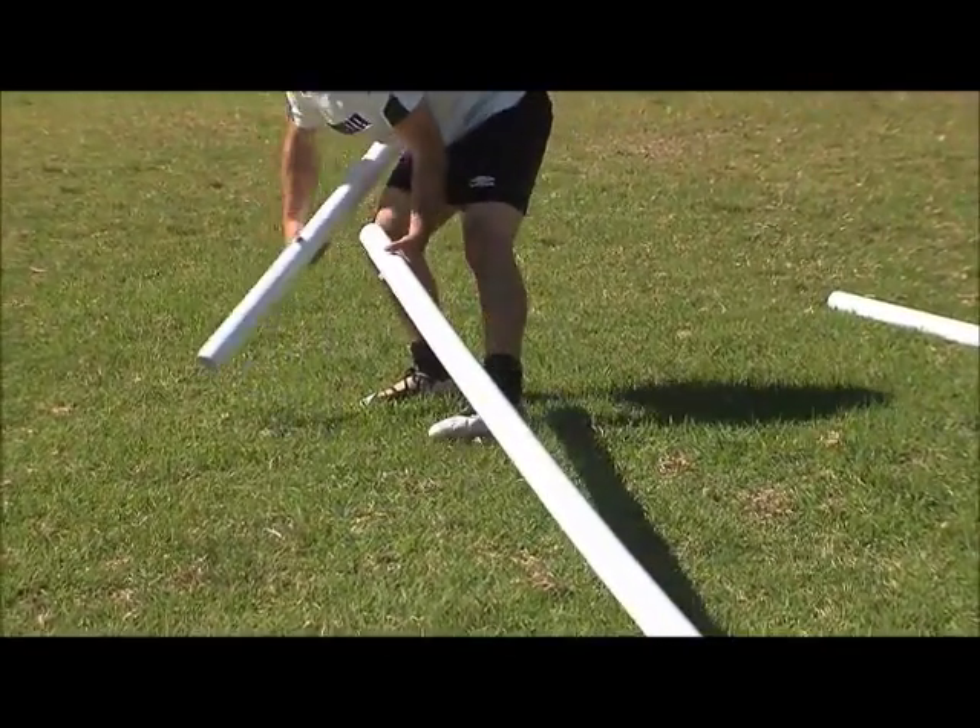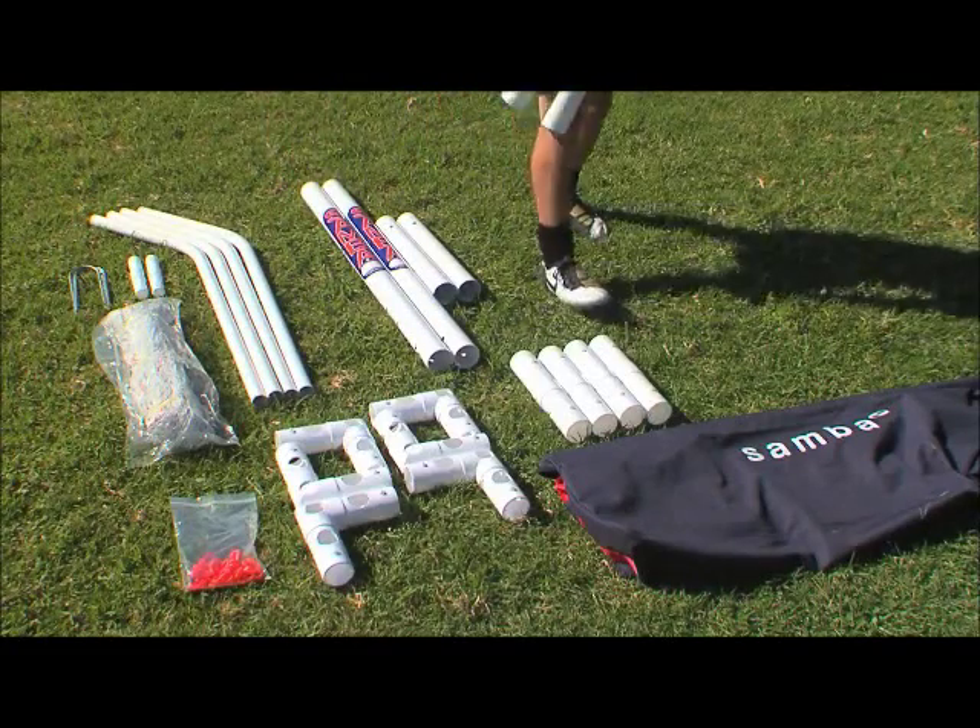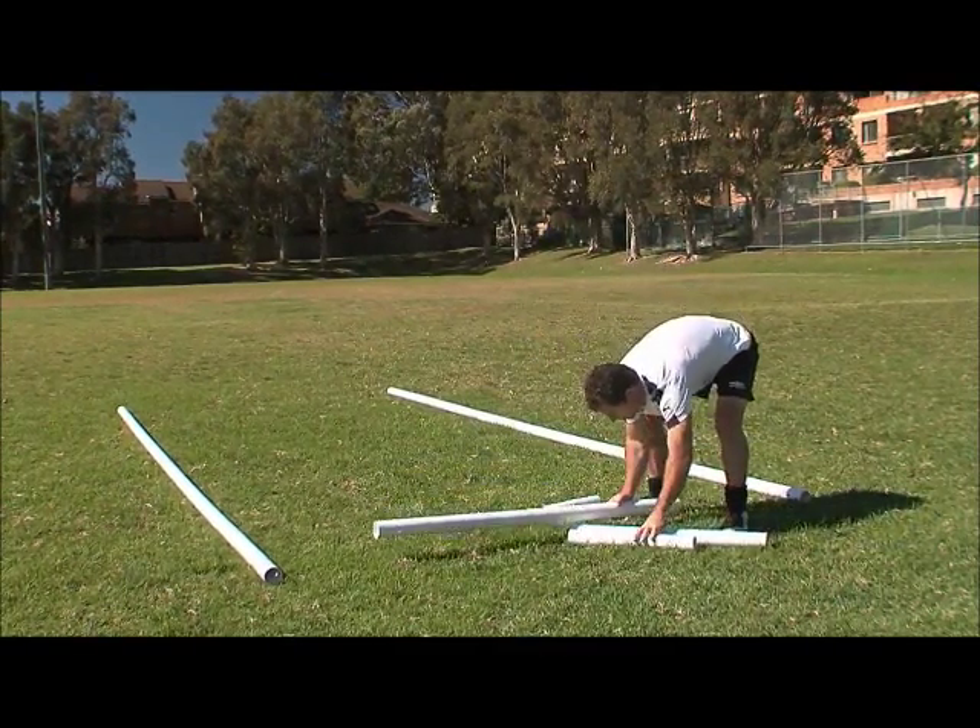Copy this step for connecting the crossbar. Keeping the connector joints in the middle, assemble each base sidebar.